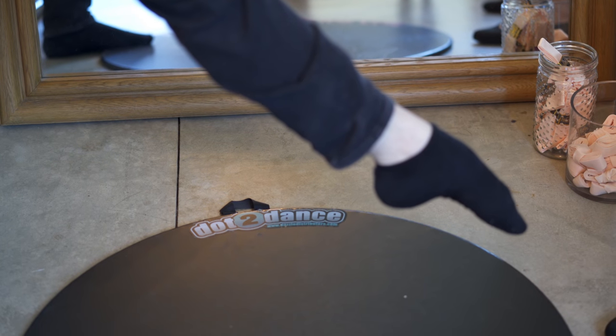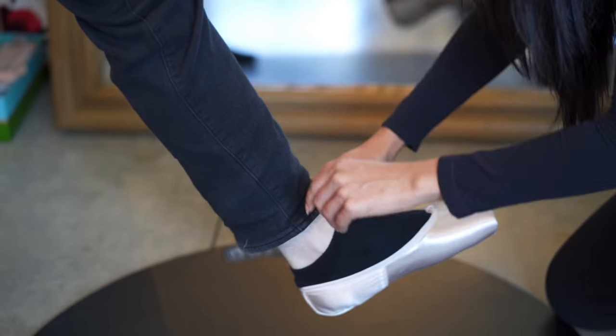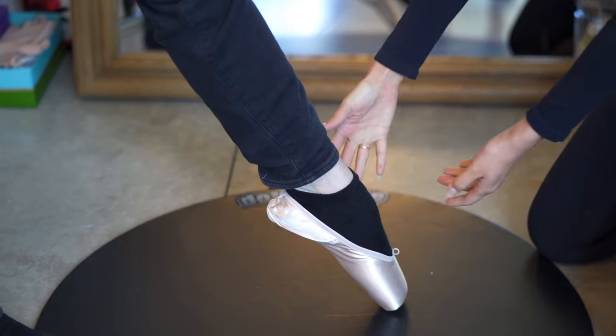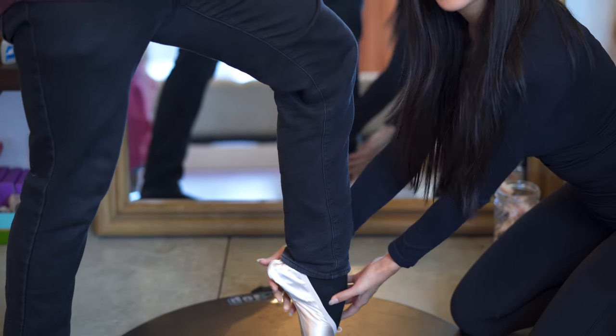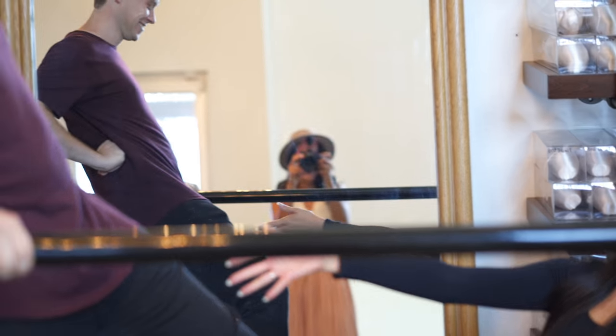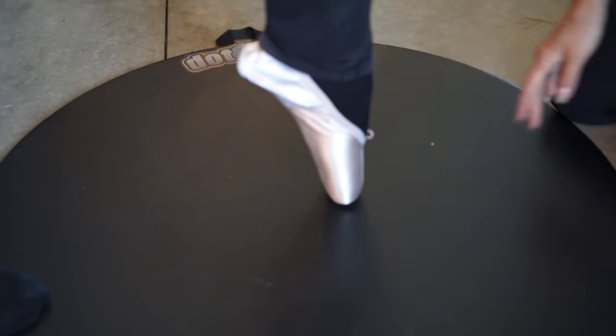So this is Brayden's foot, which is ridiculous. You missed your calling, my man — there's still time to change! This is amazing, you have beautiful feet. Bend your knee — look at that. Oh my gosh, that's pretty amazing.